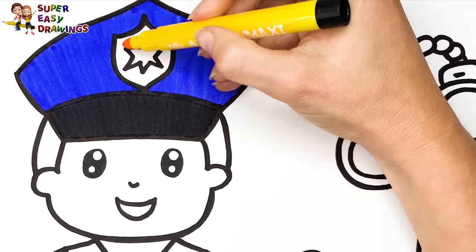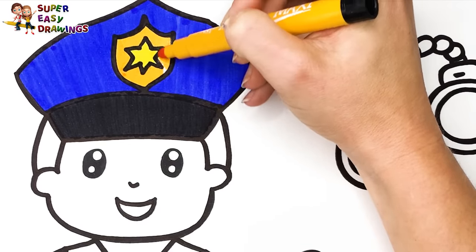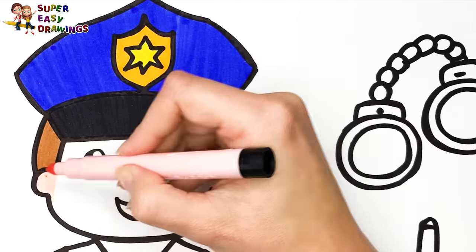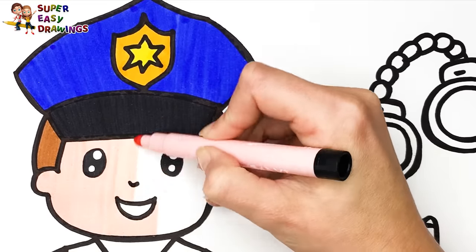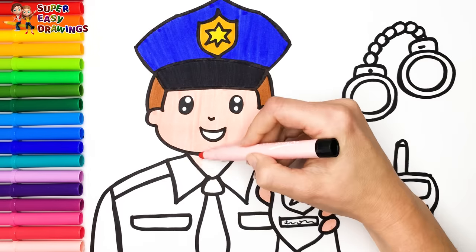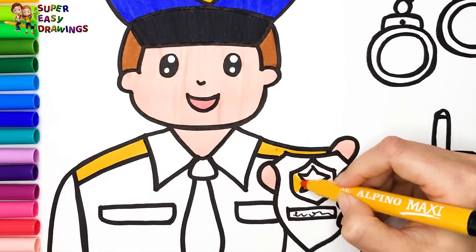For the badge I use two different shades of yellow. I paint his hair with light brown, then I use cream for his skin.